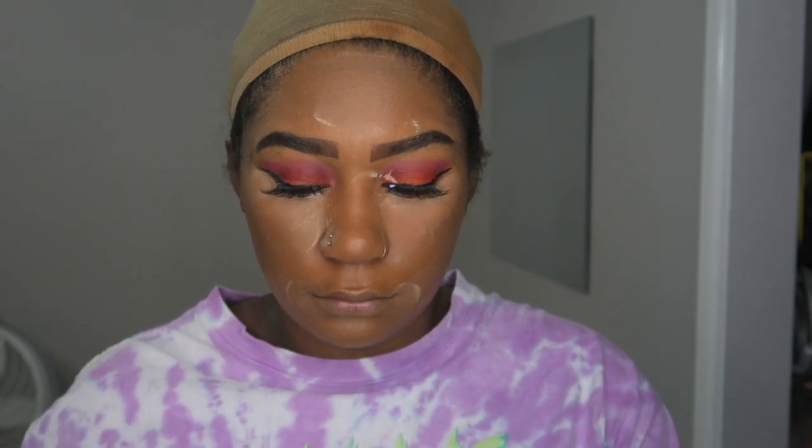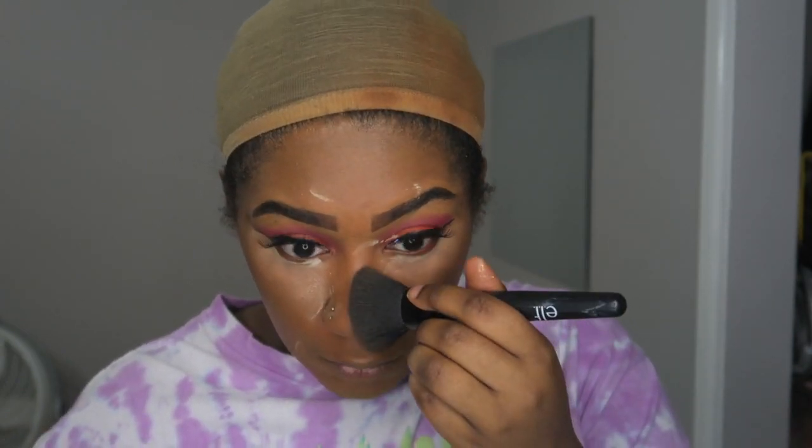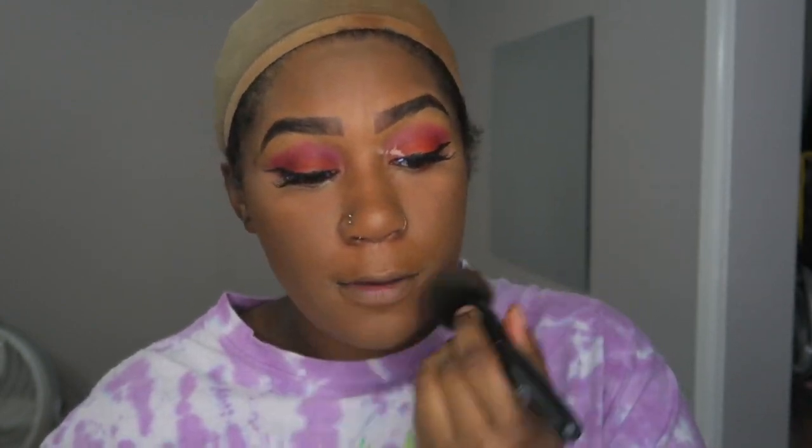Then I'm taking this Wet n Wild powder to brush off that setting powder, which gives me my color back so everything sets and blends in perfectly on my skin. I got a little powder in my eye so I wiped that away. I'm just making sure everything is blended out and set.